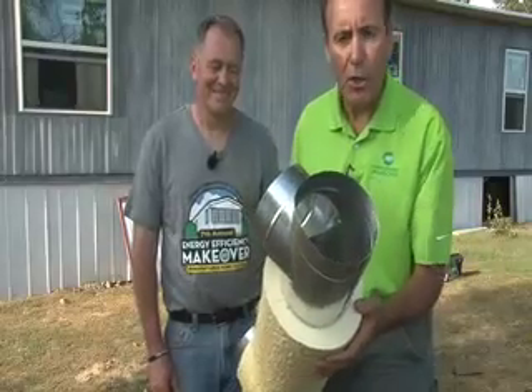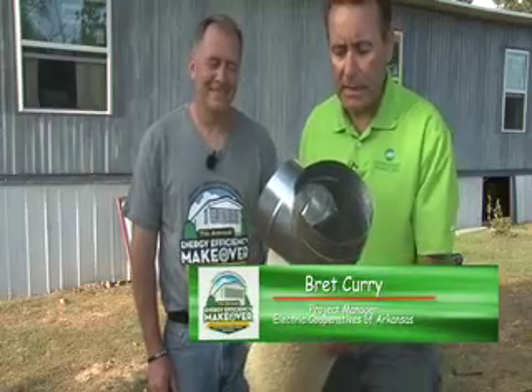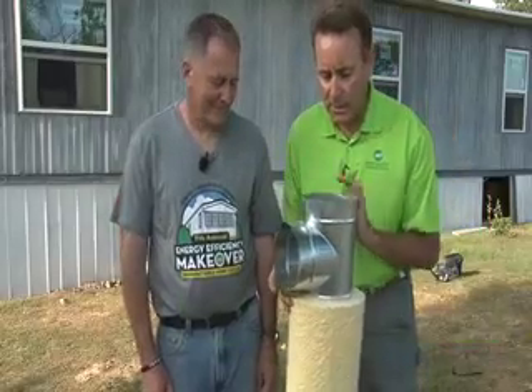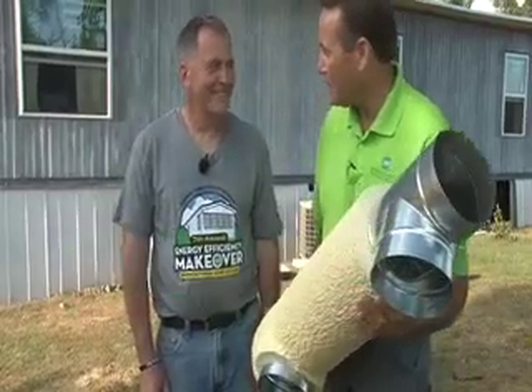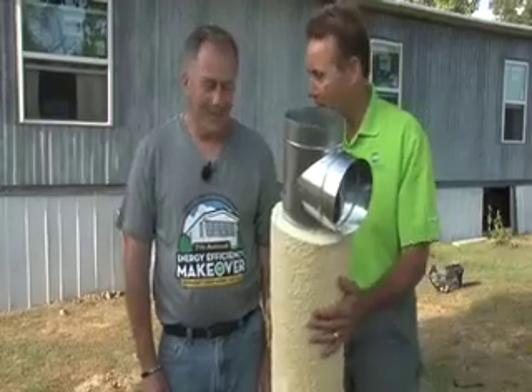Technology has come a long way, and we're grateful to have Sealant Tech out of Northwest Arkansas with us today. Bill Collins is owner of the company, and we have a very special new product to talk about that's going to make the makeover house a lot more comfortable. Bill, what do we have here?